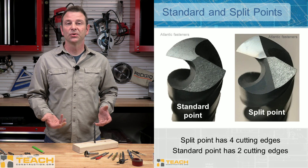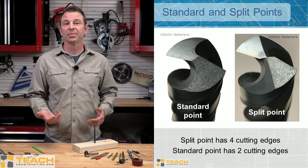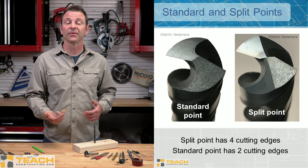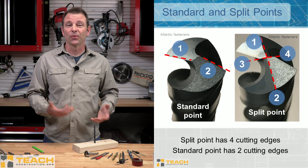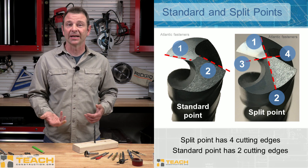Here you see an example of two different points on this twist drill bit. One is your standard bit — it has the two cutting edges we talked about before. Look at this split point bit — it's adding two more cutting edges, so now you have a total of four. Four is better than two; this bit will cut better than your standard bit.